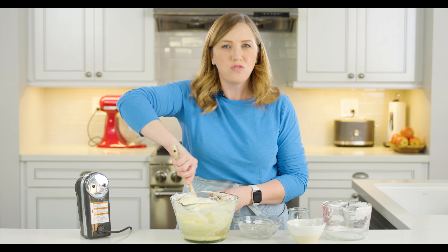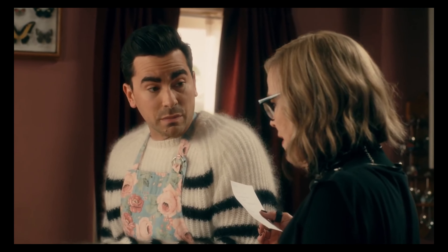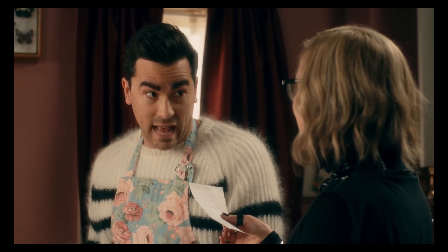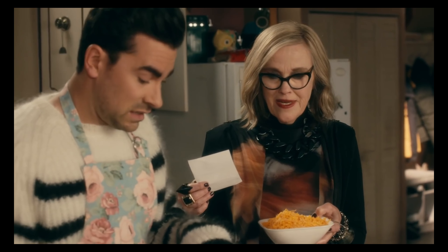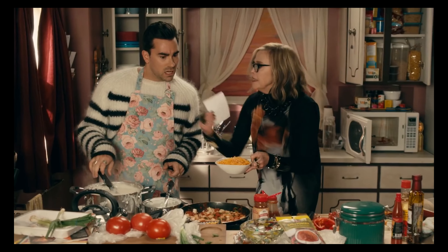If you've seen Schitt's Creek, you know what I'm talking about — just fold it in! [Schitt's Creek clip]: 'Next step is to fold in the cheese.' 'What does fold in the cheese mean?' 'You fold it in.' 'I understand that, but how do you fold it? Do you fold it in half like a piece of paper and drop it in the pot?' 'David, I cannot show you everything.' 'Can you show me one thing?' 'You just fold it in.' 'I don't know how to fold broken cheese like that.' 'I don't know how to be any clearer — you take that thing and... if you say fold in one more time...'